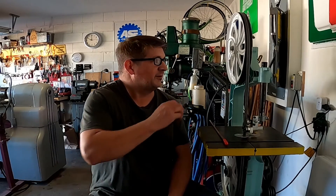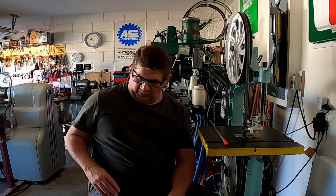Don here in Florida, and I'm back with part two of trying to stiffen up the arm on this Delta bandsaw. We did a couple of experiments in part one - if you didn't see it, go back and watch it.